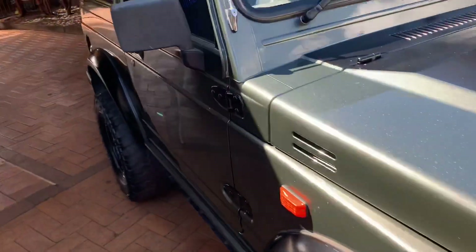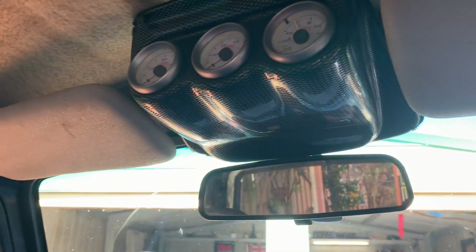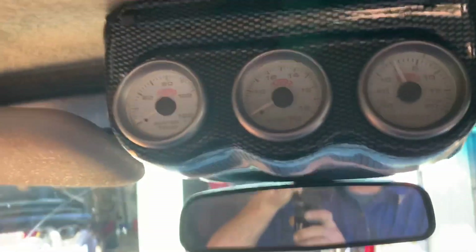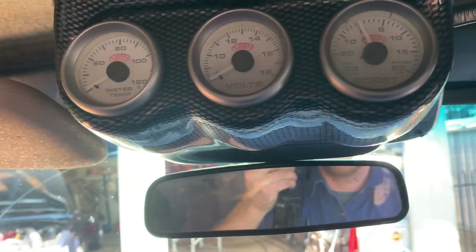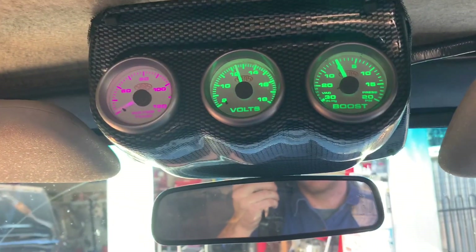I just put some seat covers on it because the seats are pretty trash, so it looks better than it did. Pretty much installed some gauges — water temp, voltage and boost gauge, but there's no boost, it just reads vacuum. So it's better than just having an open hole.